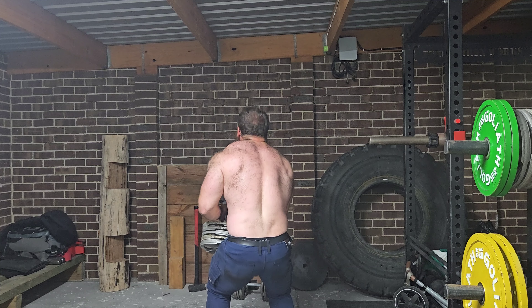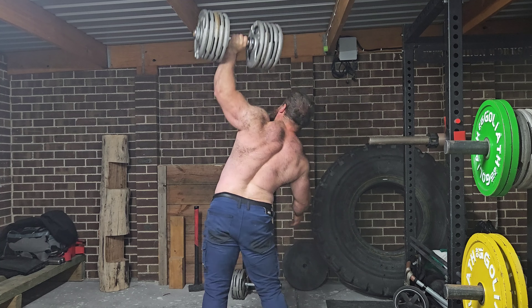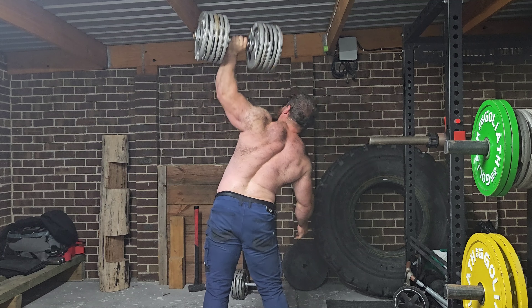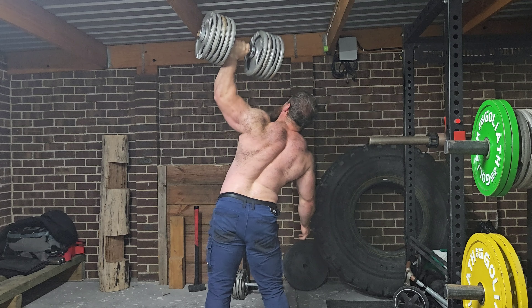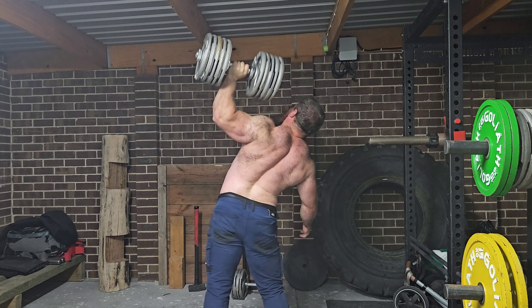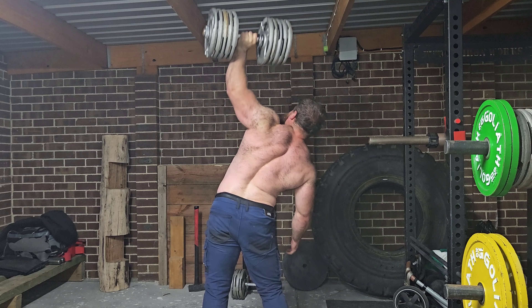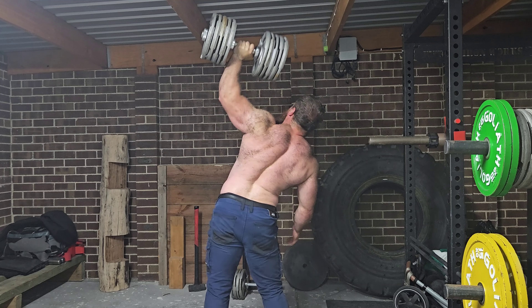The other reason is the gym down the road — they have dumbbells that go up to 72 kilos. I'd like to rock up one day and just knock out a set of 10, because no one there uses them. It might inflate the ego a little bit, but I think it's just something fun to do.